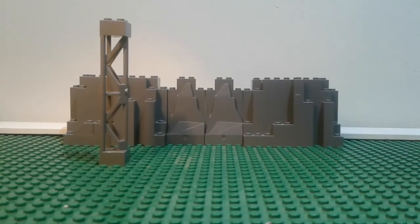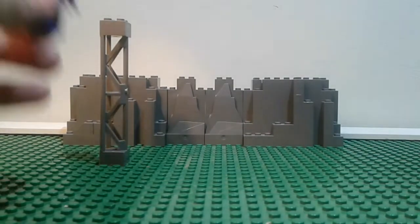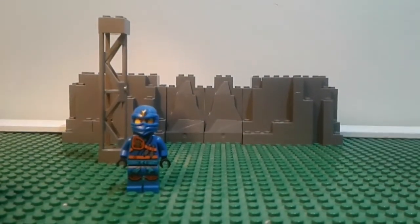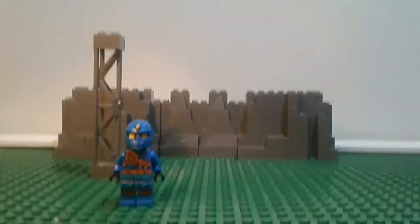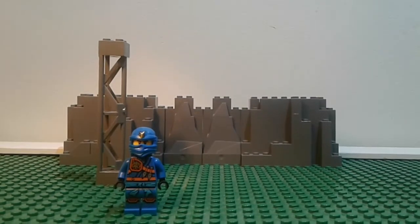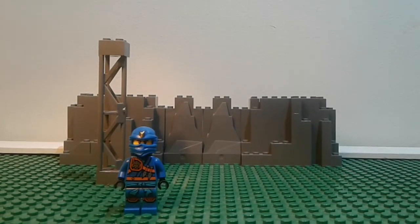The minifigure I used was the Tournament Jay with his sleeveless robe, but I don't know where that is. At one point I had two of him, but I think I might have traded one or two. So instead I'll be using this Jay because it's also from Tournament of Elements. I'm excited to remake it.